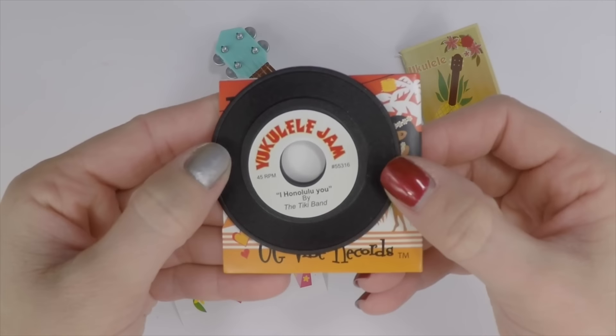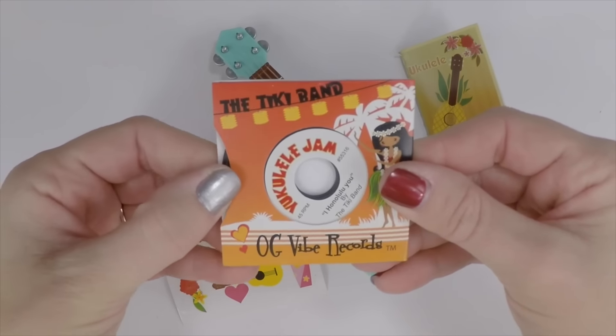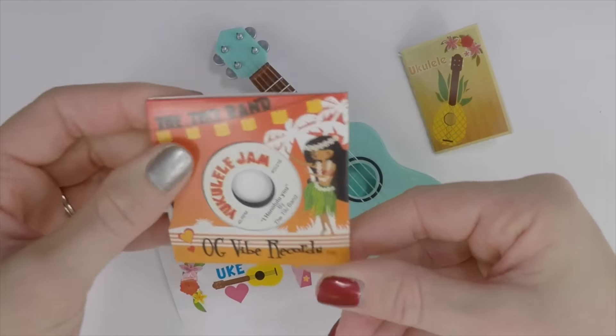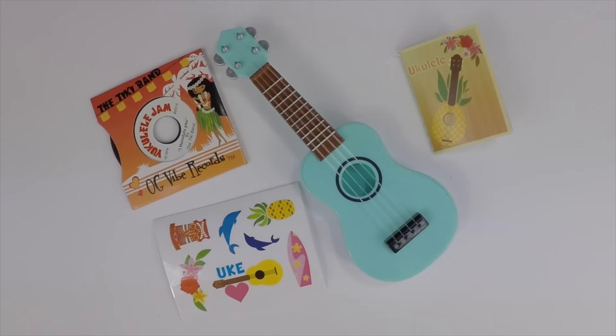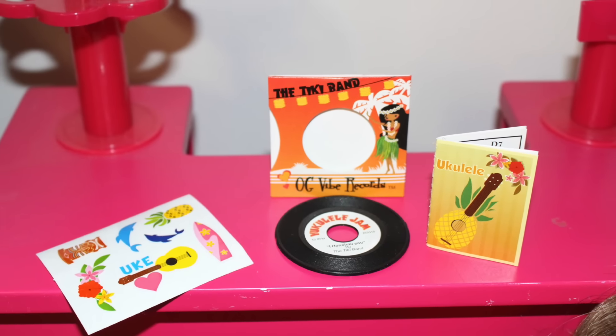You can have a collection — if you have any of the other OG records you can add this to your collection, or if you've made any DIY records you can add this to the set. It's a little bit different size than Mary Ellen's from American Girl. And that's it — that's the set! Give us a thumbs up if you think Kanani will love this set.